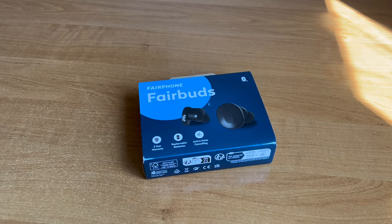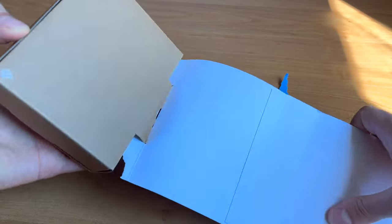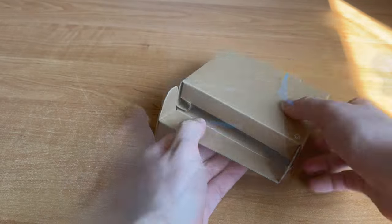Hi everyone, this is Bogdan High Tech. Today let's unbox the Fairphone FairBuds, the first repairable wireless earphones ever.